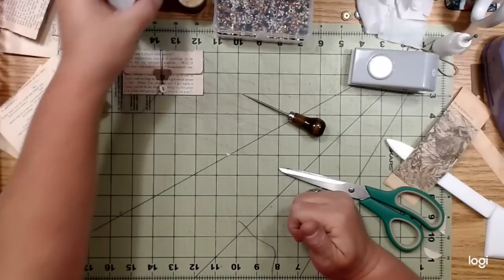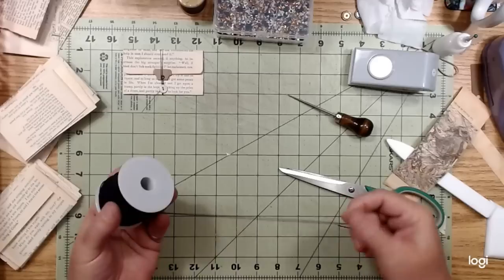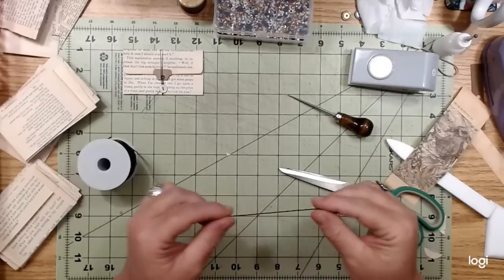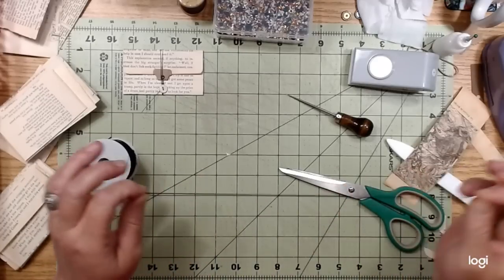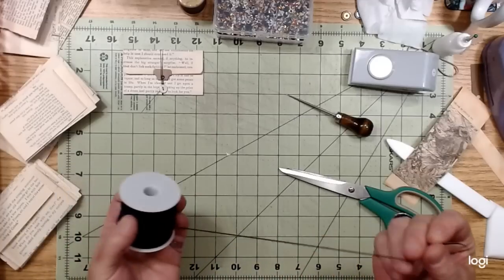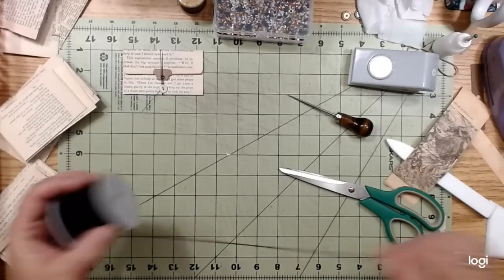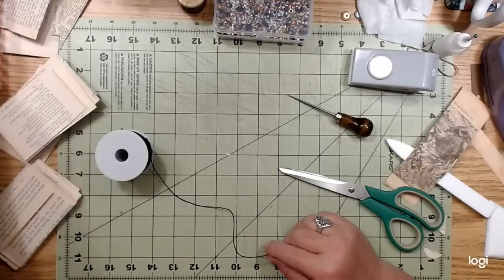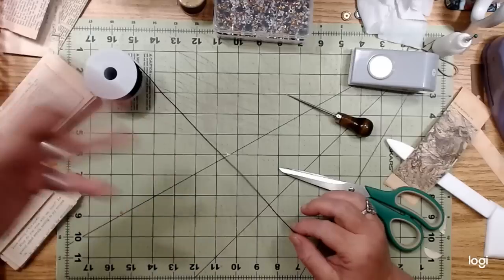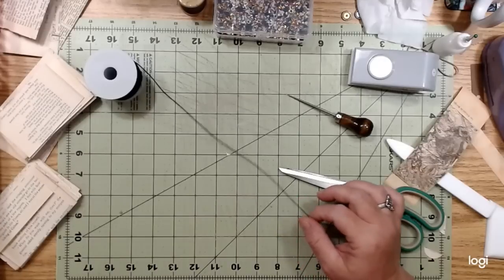I had this big roll of elastic - this is one millimeter elastic cord. It's too thin for journals, I think, because it's not that sturdy, but I thought I could probably use it on these envelopes. Let me show you what I decided to do.